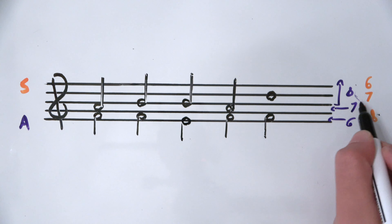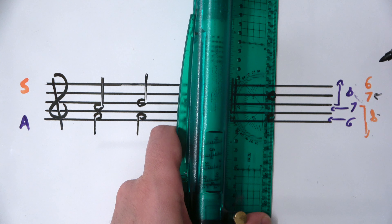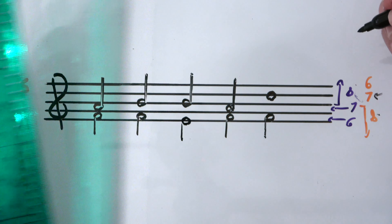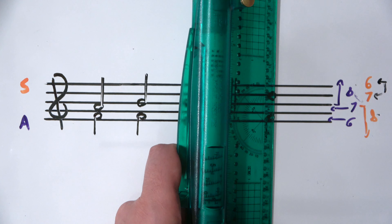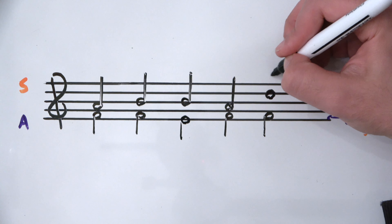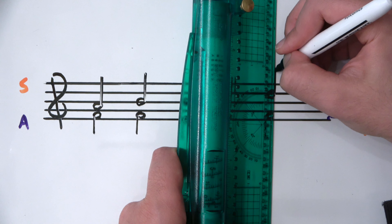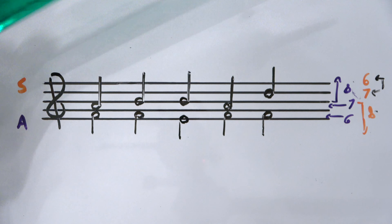We're going to draw a stem the length of a seventh. Technically, because the note is on a line it should be exactly in between a sixth and a seventh — which is what your computer program should do — but on a whiteboard with marker I'll just go up a seventh. A seventh above D would be C, so the A ledger line would be here, and the C ledger line would be above that. That's approximately the length of a seventh, and it is higher than the surrounding notes so it looks correct.